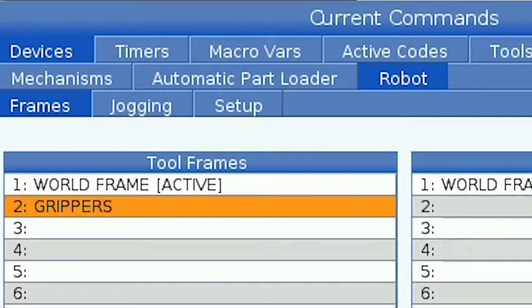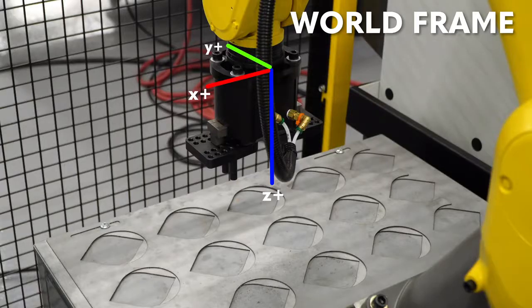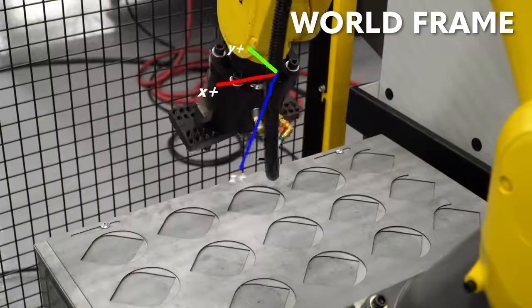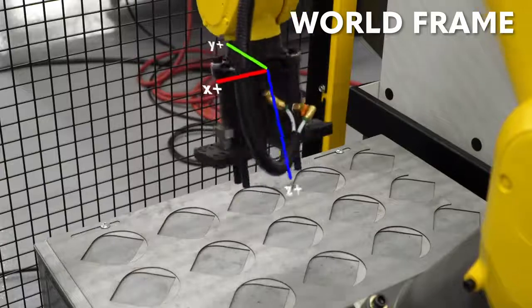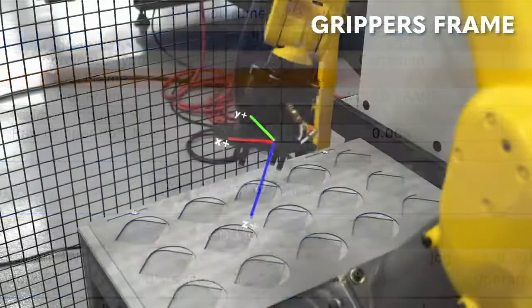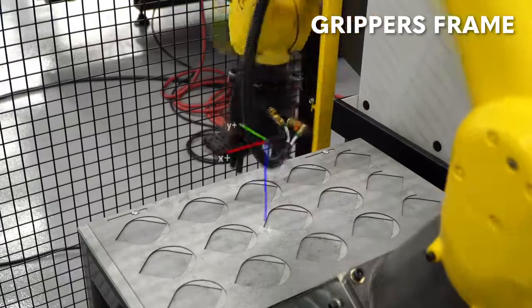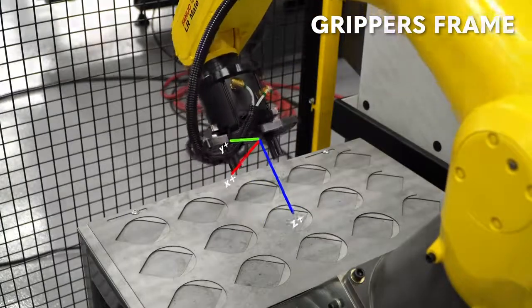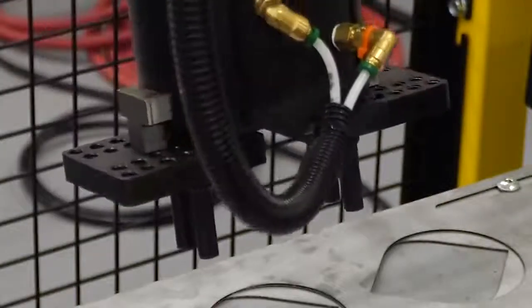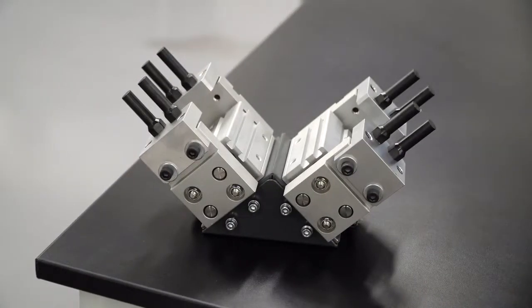Now let's go back to the jogging tab so we can see how changing to our new tool frame affects control of the robot. If I stay in world frame and move the robot around its W or P axes, it will rotate around the center of the face plate. Now I'll select our newly created grippers tool frame and jog the robot around the W and P axes. The arm will now rotate around a point 6 inches from the end of the robot arm, roughly at the center point between the end of the gripper fingers. This will make it easier for me to manipulate a part held in the grippers. If we had the optional dual grippers installed, we could create separate tool frames for each gripper.